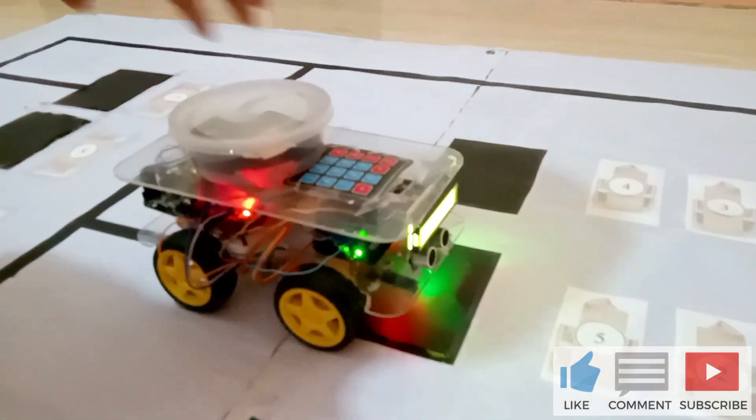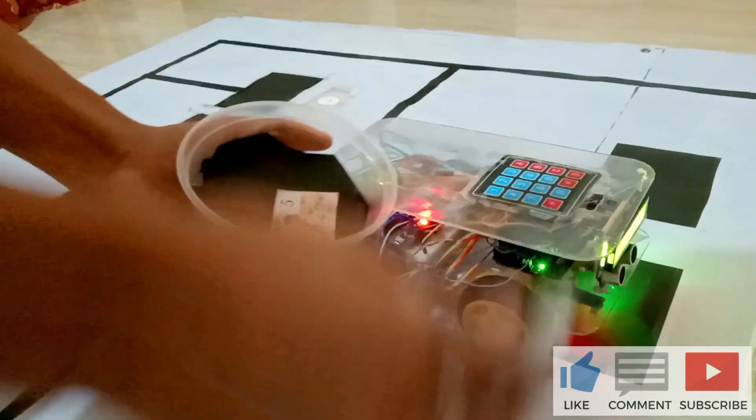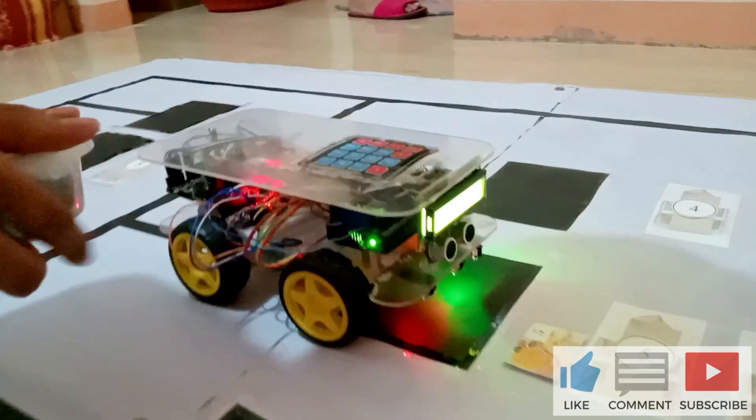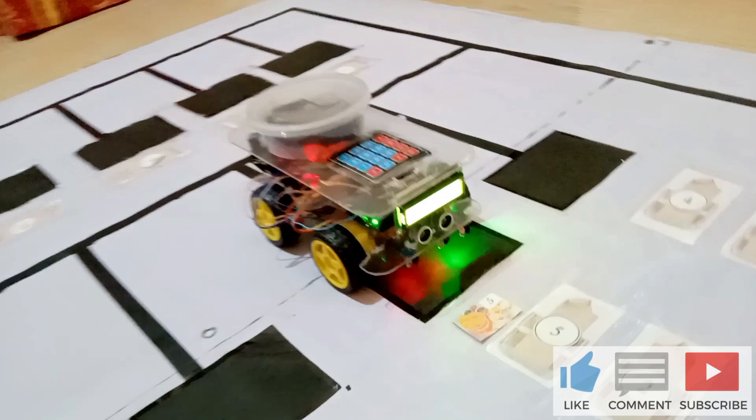If the robot has reached its destination, the customer must take their order and return the serving tray to the robot. For the robot to know that it can return to its origin, after 5 seconds, the robot will return to its starting point.